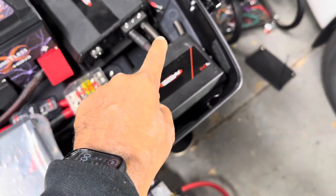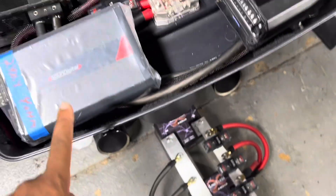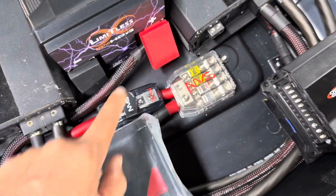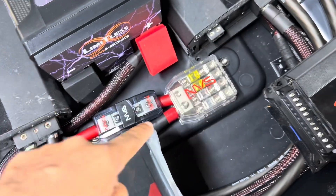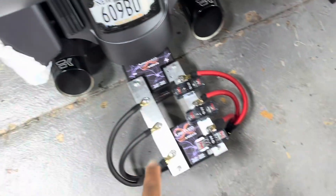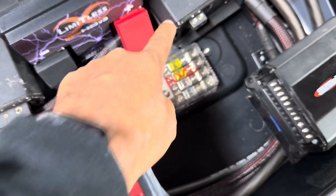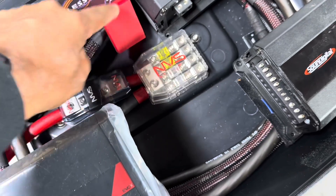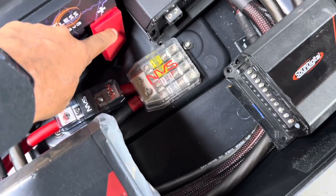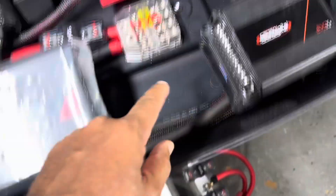Line number one goes to amplifier number one, line number two goes to amplifier number two, each through a fuse. If the amp gets shorted, it blows fuse number one or fuse number two respectively. Fuse number three comes up and feeds the block that feeds the other battery. That line needs to be protected because as soon as you hook up this battery and feed it through, it makes that line live back-feeding down. So fuse on line number three entering the fuse block within 12 inches of the battery. These fuses protect any line coming out of this battery. Then the power that feeds back this way is protected here and goes down through the tail.